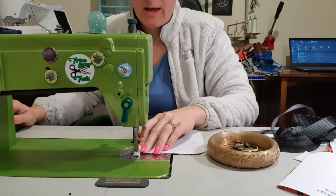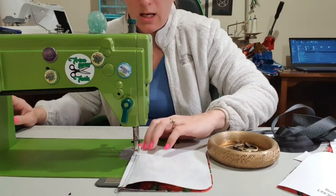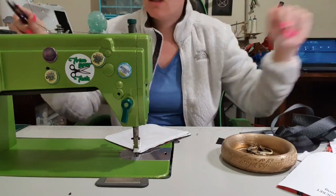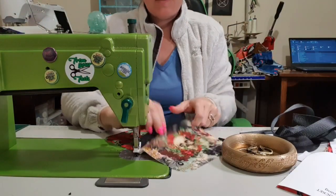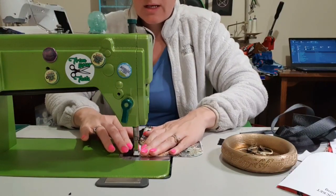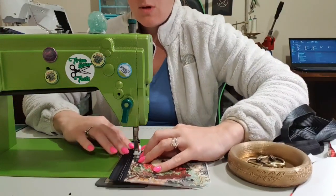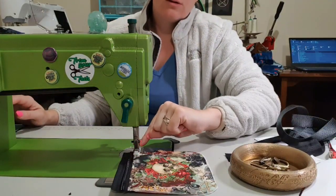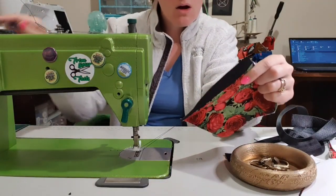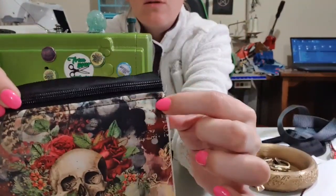We're going to stitch and backstitch and go along the edge like that. Then I'm going to trim off that tail so it doesn't annoy me, flip these over, and then topstitch along the edge. All my topstitching is always an eighth of an inch — the middle of the side of my foot is actually how I eyeball that. So that is now sewn right along there.